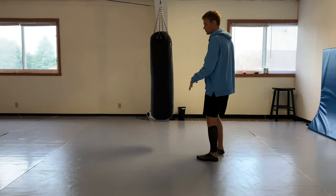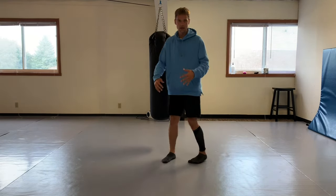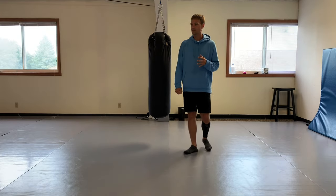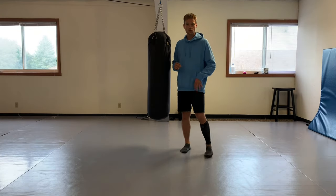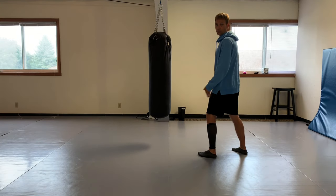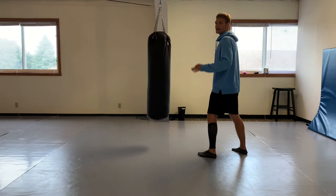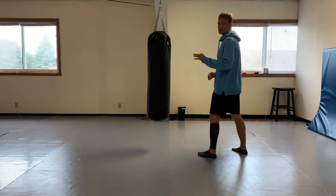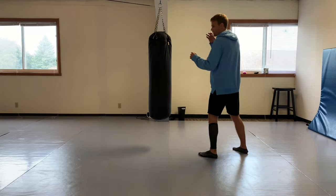We can use that front leg roundhouse to strike the legs and immobilize them. One of the things Sifu Lee talked about in his book was that he used his longest reach weapon 75 to 90 percent of the time. Your longest reach weapon is the one closest to your opponent.